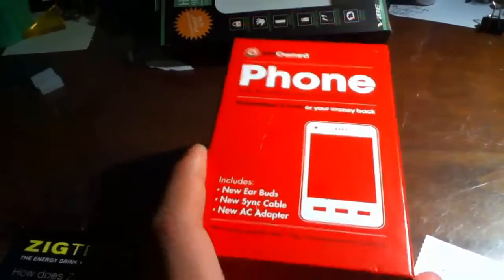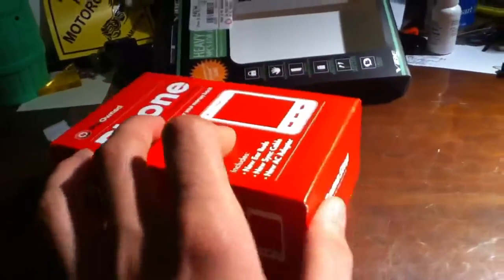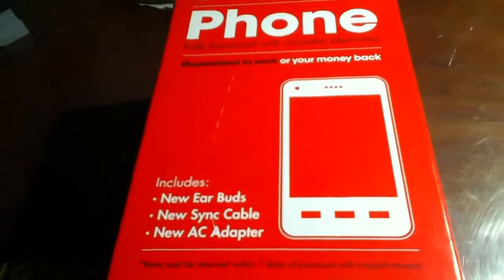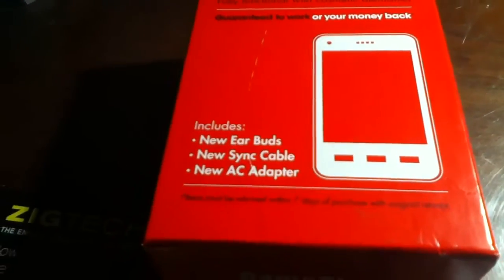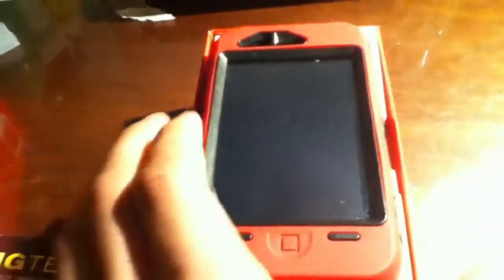The box right here, as you can see, is packaged very nicely. It's the 3G, not the 3GS, and I'll get to talking about that here shortly. In the box it comes with earbuds, a sync cable, and the power adapter. Let's get to it — you open up the box, you slide it open, and there's my iPhone.